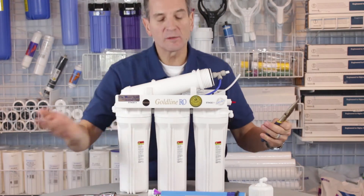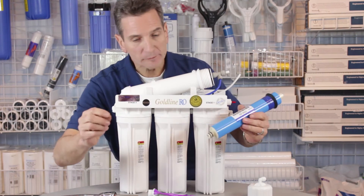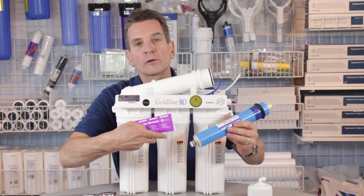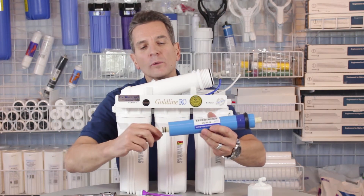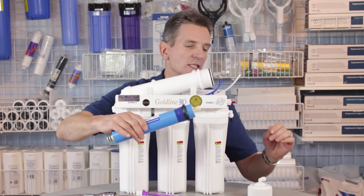Discard the old membrane. For the new membrane, use some plumber's clear silicone grease like this, and coat the o-rings on this end, and also coat this large ring — the large seal — at this end here.